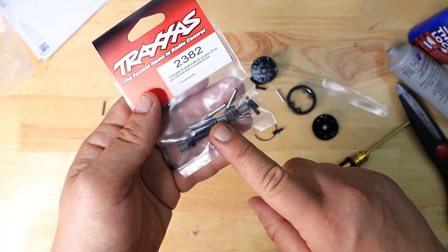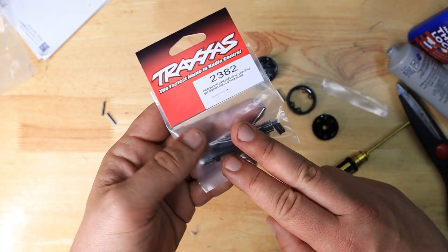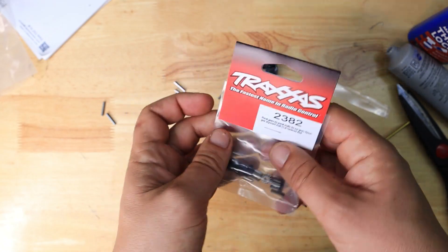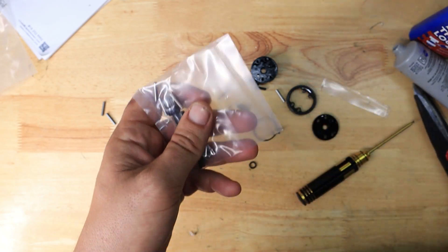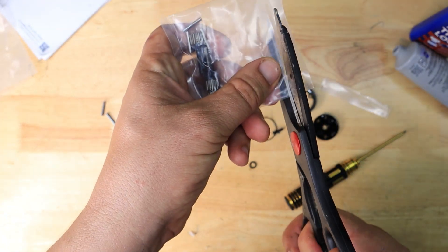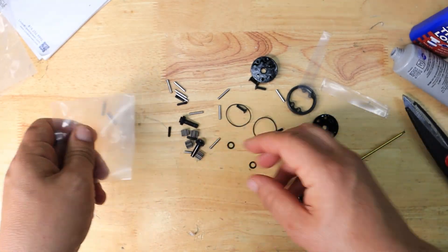For the planetary gears we are going to use the Traxxas OEM — they're pretty good, hardened steel and all that stuff. So we're going to be using Traxxas for that. Let's go ahead and open that up as well and put everything on the table.